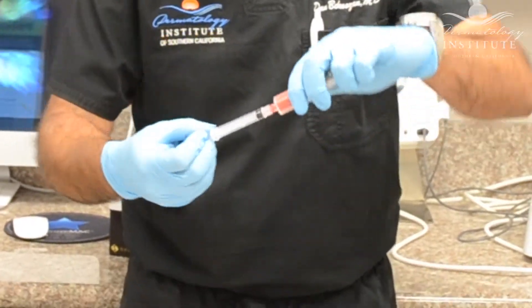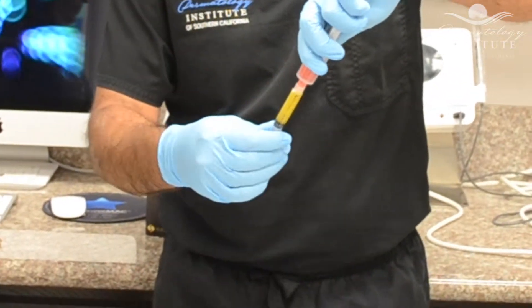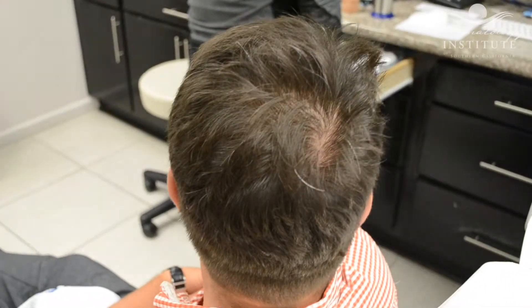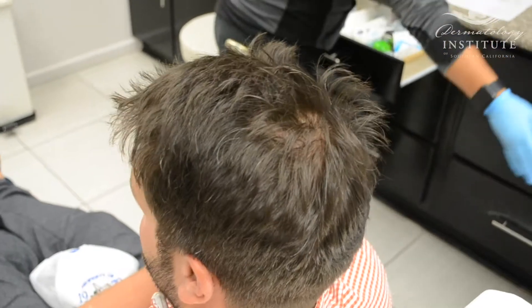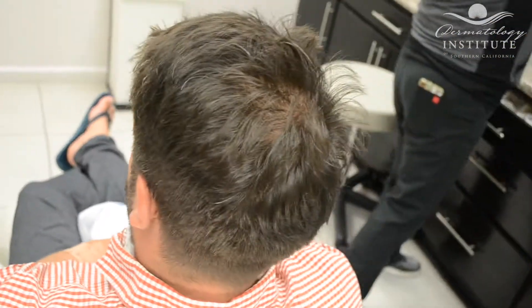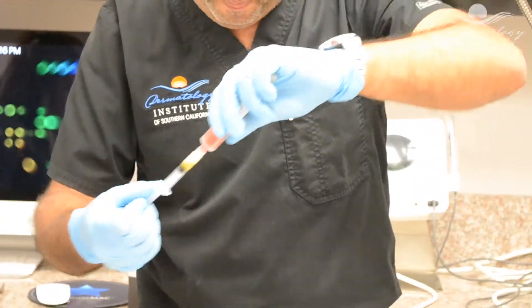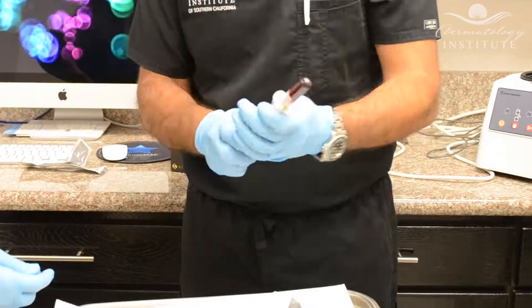By using this technique, we draw blood from the patient, usually from their arm. Then we are able to separate the plasma from the red blood cells. Using this platelet-rich plasma, we are able to stimulate the hair follicles to promote the growth of new hairs.